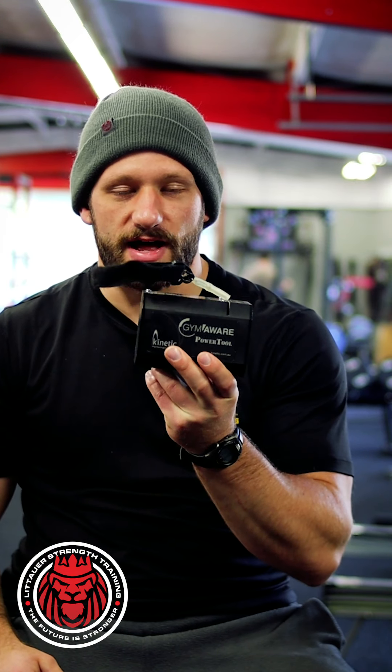When we look at trying to target specific adaptations, we have to consider how those are implemented on the force-velocity curve and where on that curve we're trying to train. If we're trying to train strength and absolute power, we're really trying to push the limits on how heavy we can go — assessing how fast we're moving and how much force we're putting into the ground. When trying to create speed, velocity-based training is really great for developing speed adaptations.